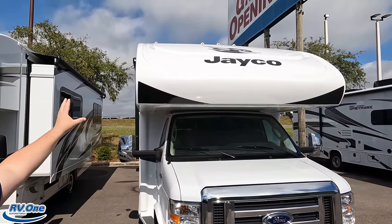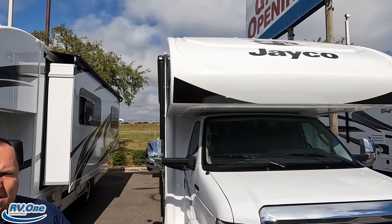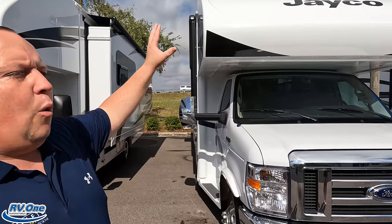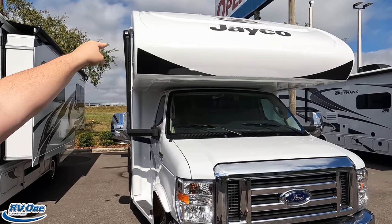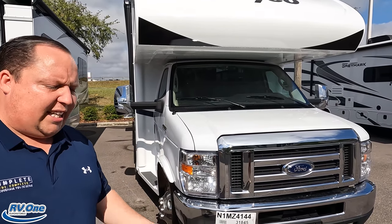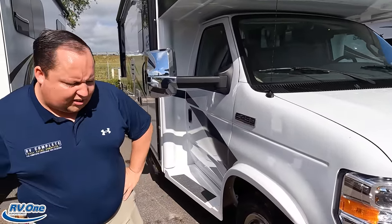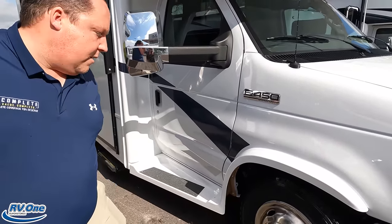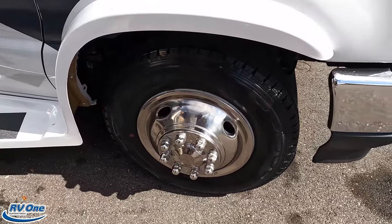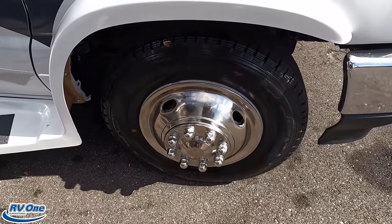Up front here we do have a nice seamless fiberglass front cap. What I mean is the seams are actually underneath — not on the stress point — so it's a lot less likely to leak. One of the major differences between the Jaycos and the Integras is that there is no front windshield up there. This is powered on the all-new E450 chassis with the 7.3 liter V8 — the Godzilla engine — 350 horsepower and 468 pound-feet of torque. And look at these Hankook tires: LT 225-75R16 with shiny rims.